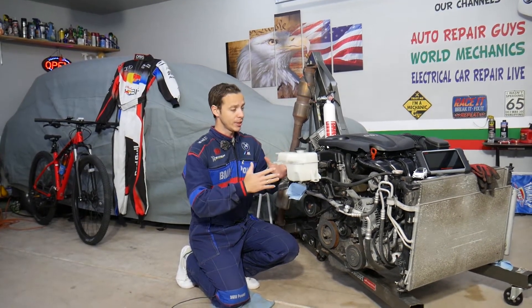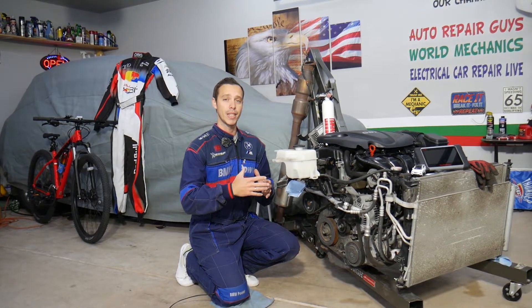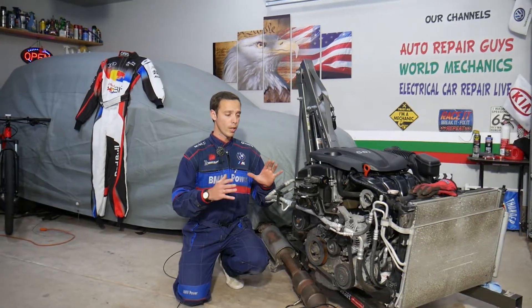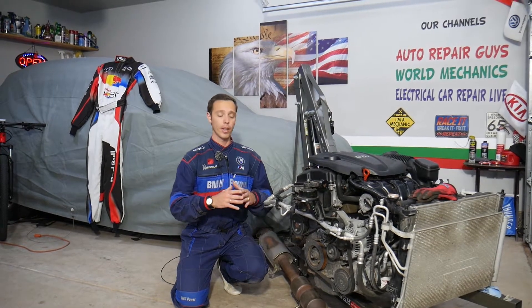You can see the engine is out of the car, but you don't need to remove your engine to fix this. We have it out because we'll be making a bunch of videos that can potentially save you guys thousands of dollars. This should work on Hyundai Santa Fe generation 2013 all the way to 2016 with the 2.4 GDI engine.